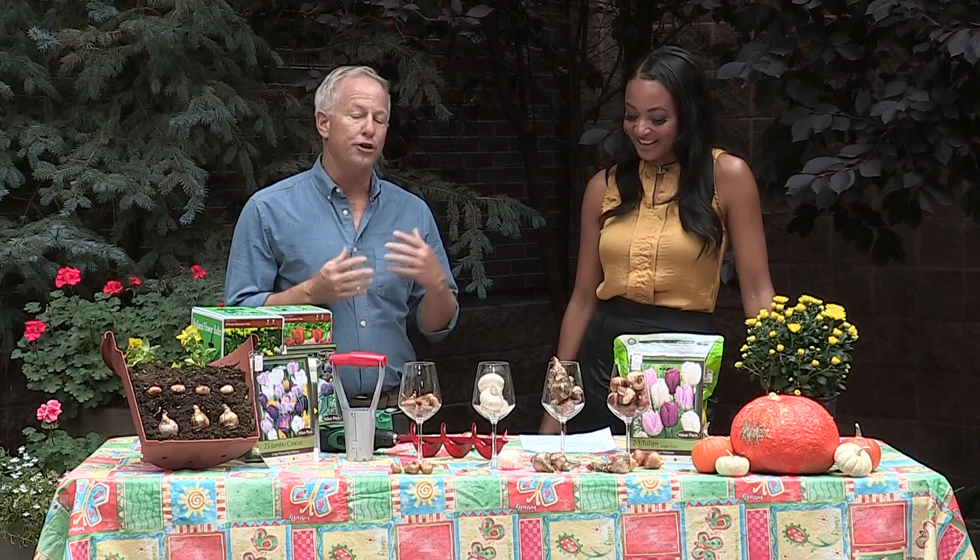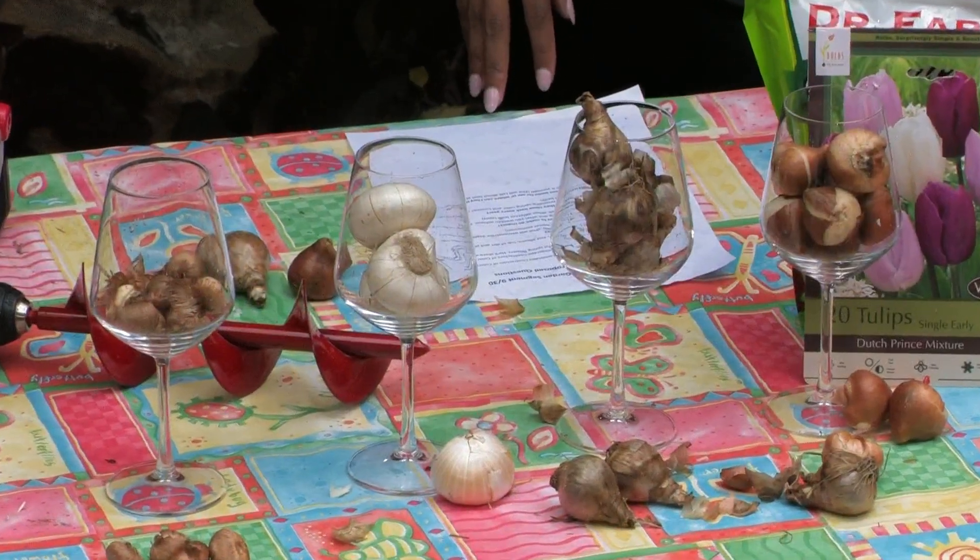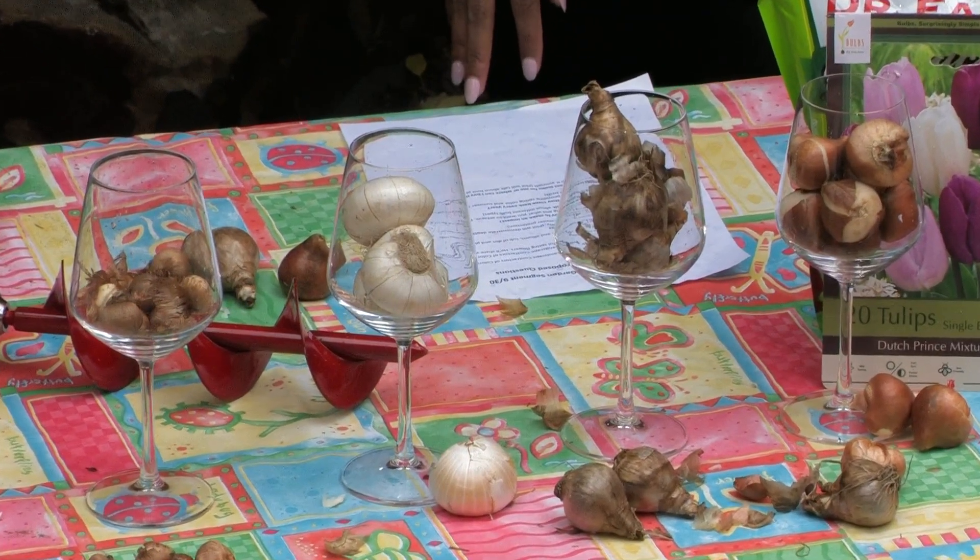It's really a perfect time. You have about another month and a half — you want to get your bulbs in before the ground freezes. The stores, all the nurseries and garden centers, have bulbs right now. So it's a great time to plant them.